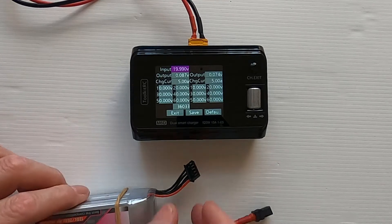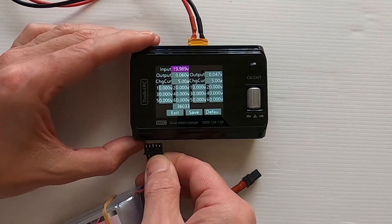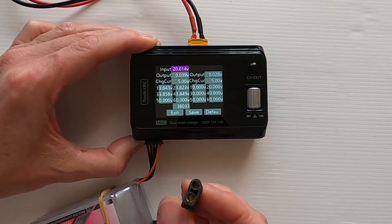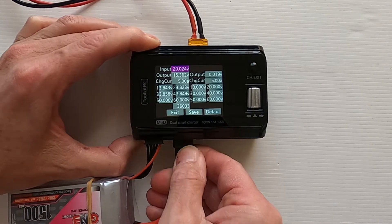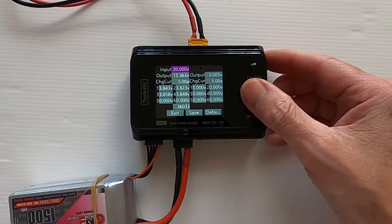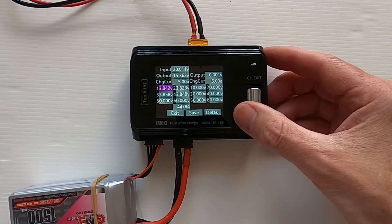Now we need to plug a battery in. I don't have any six-cell packs, so I'm only going to be doing the first four cells. Now we're looking to go down to cell number one.